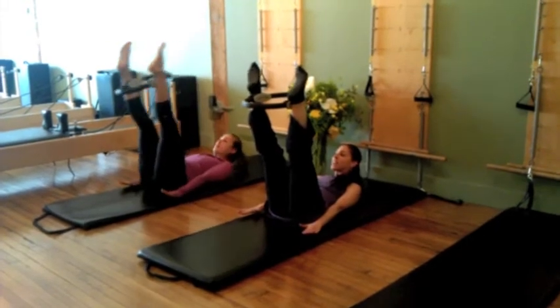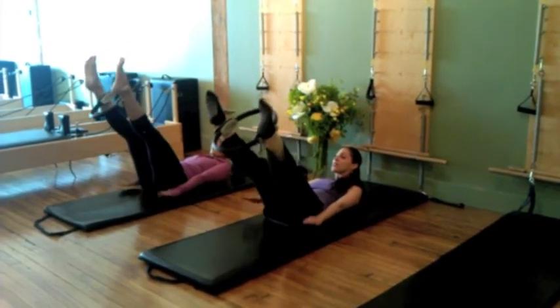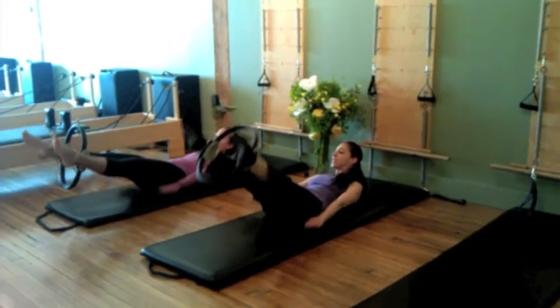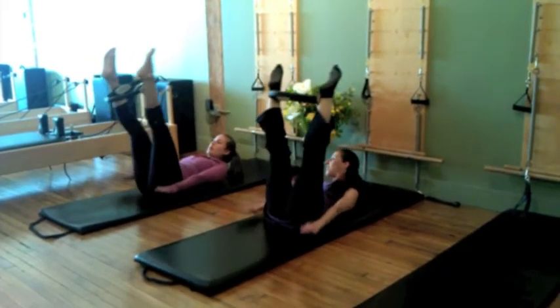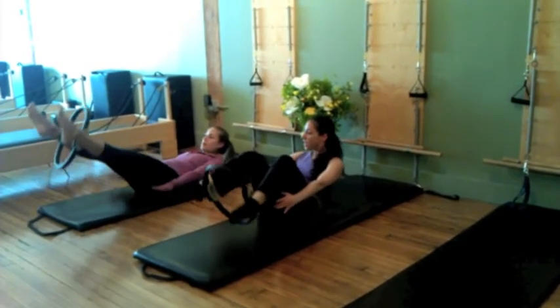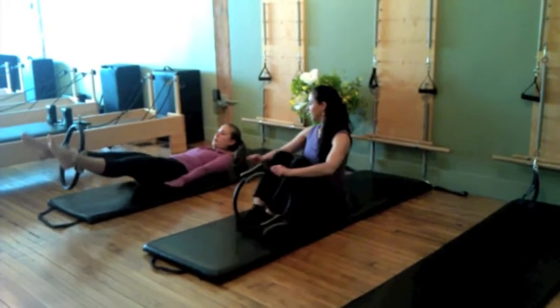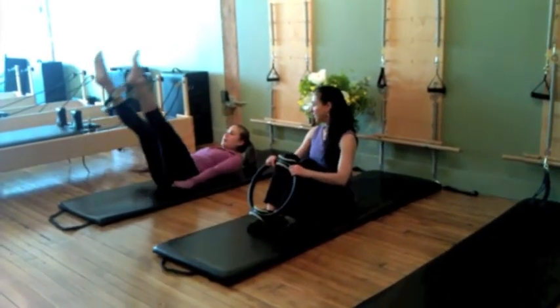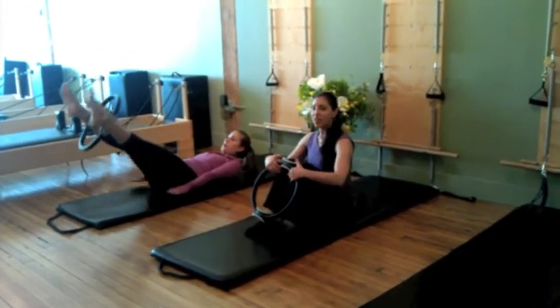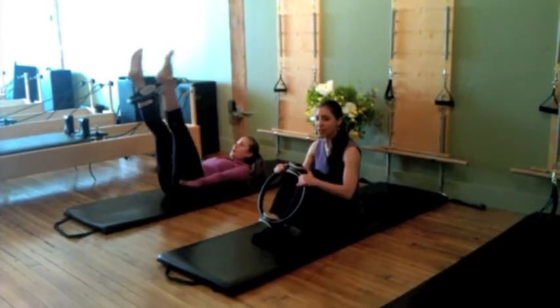Her arms are long by her sides. The breathing pattern is the inhale, exhale. The legs are going to lower for a count of 5 and lift for a count of 5. Continue — squeeze that little bit and lengthen the legs as you lower them down. I'm only having her do 5 sets of all of these, but there are 10 sets of 10 reps in the 100s.